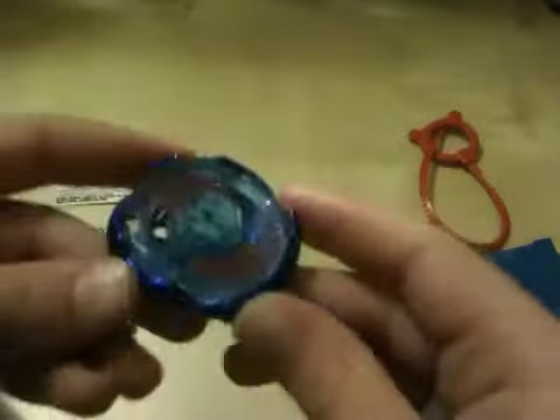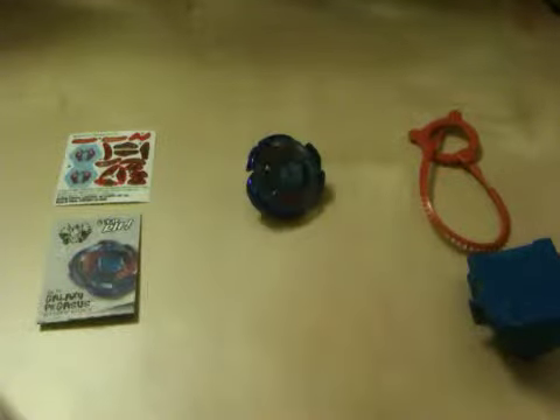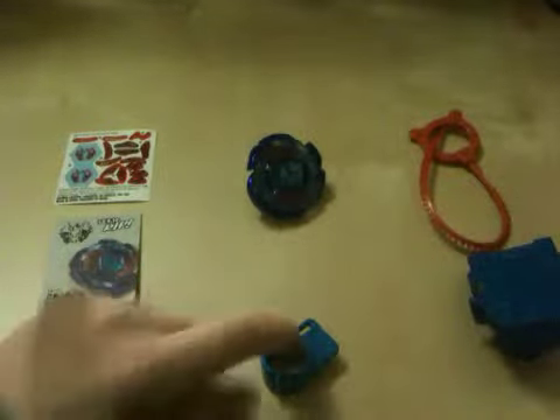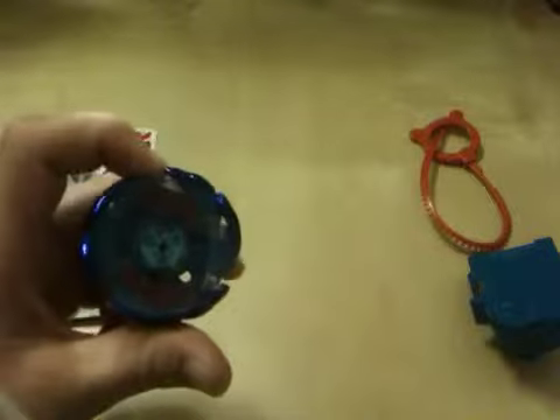Welcome to the Galaxy Pegasus review. Galaxy Pegasus is a pretty sucky beyblade — it's pretty horrible, one of the worst. It's all over the place. It's Ginka's beyblade in the movie, and obviously in the movie it's like the best one, but in the real world it sucks.